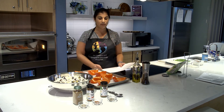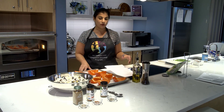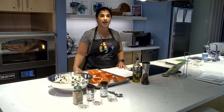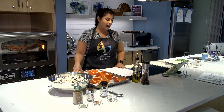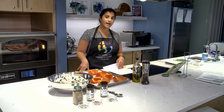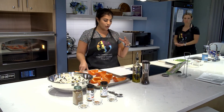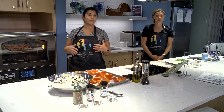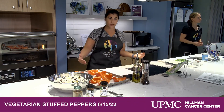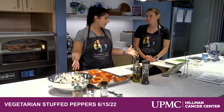These vegetarian stuffed peppers are made with black beans and no ground meat. So if you're trying to lean more plant-based, this is a great option for you. This is probably our third time making this recipe and we all really enjoy it. This particular recipe comes from the blog Love and Lemons, one that I definitely go to a lot and really enjoy the recipes.